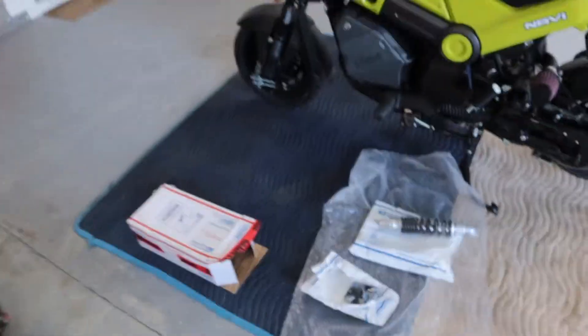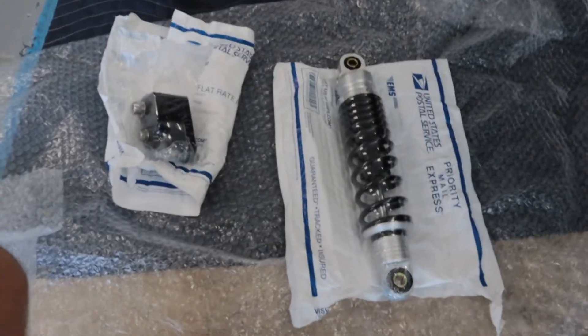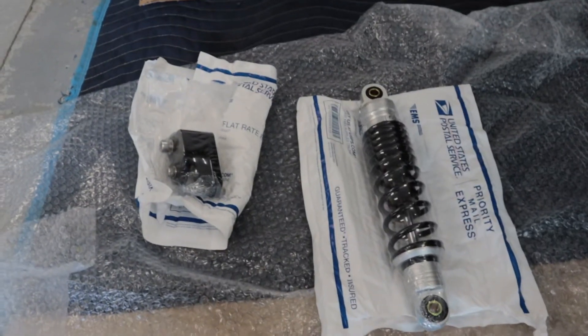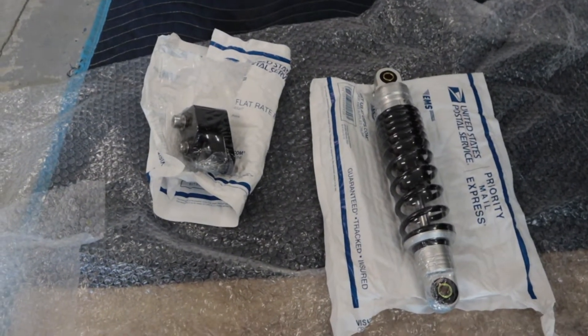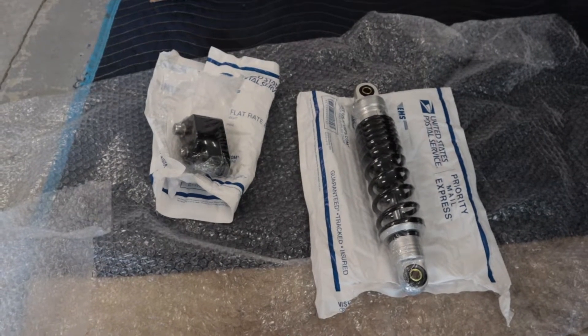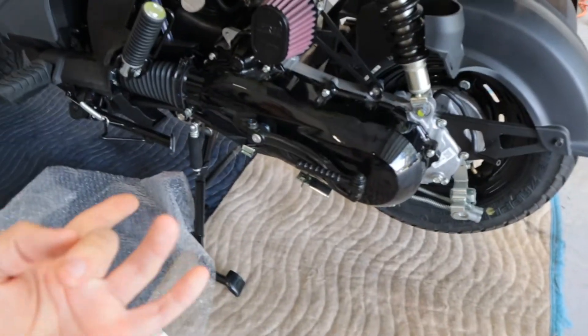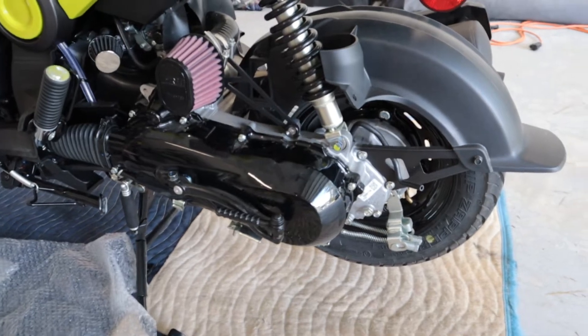So in today's video we are going to be installing the Man in the Box shock. As you can see here it comes with all the hardware. This is for the stock ride height and the shock's preload is adjustable. I think this is going to be a super simple install — got the bike already on the center kickstand so the rear tire's already up.